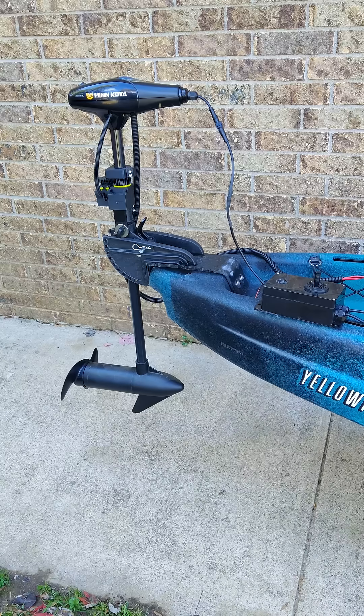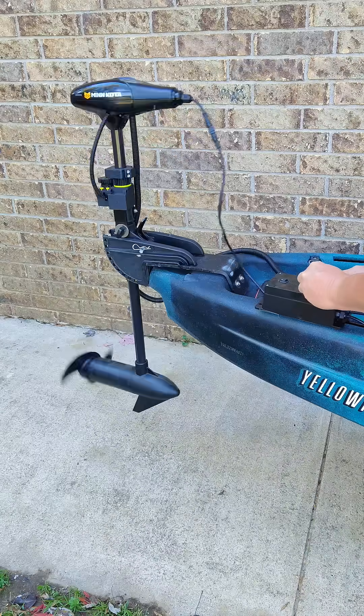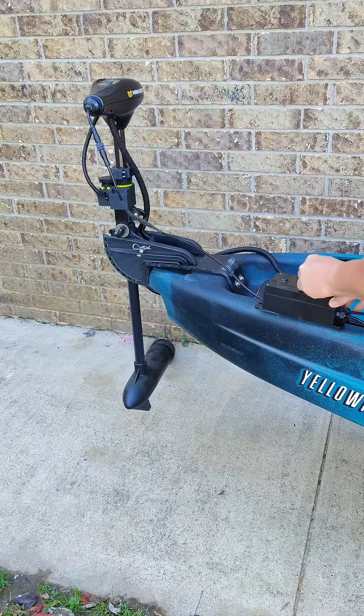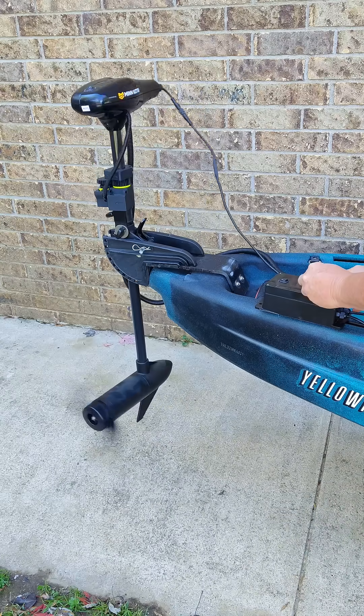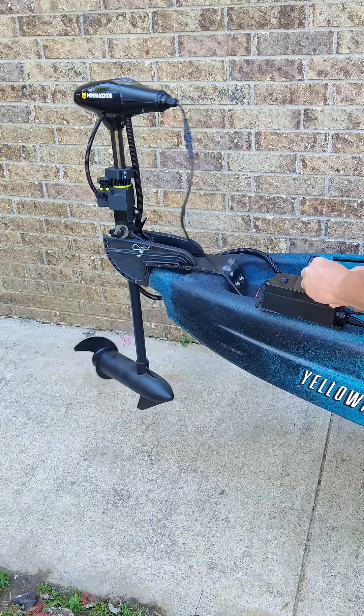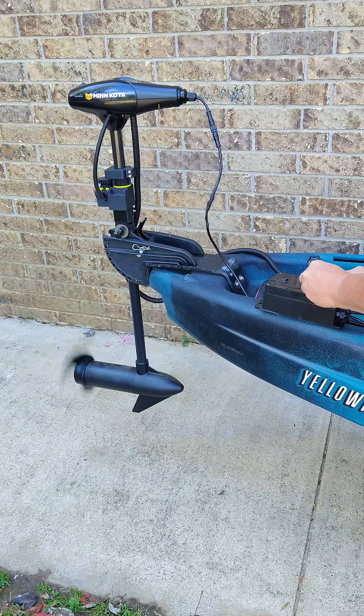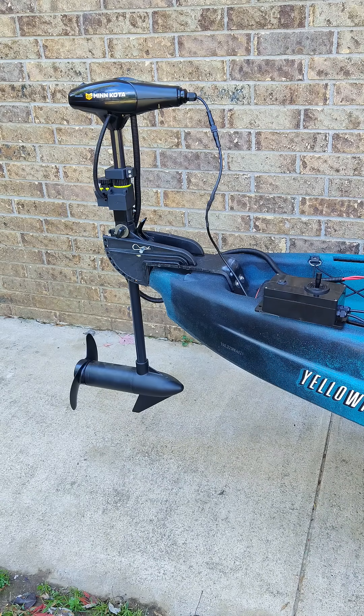Okay, this is set up for demo mode. And if you look to the right center of the screen, that's my control box with the joystick. And on the left is the trolling motor. So I'm going to go ahead and run it. So it works like it should.